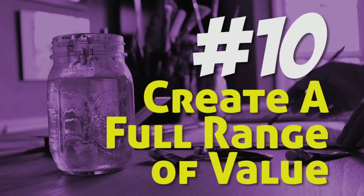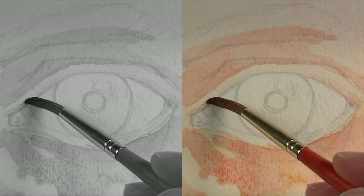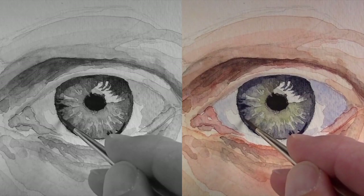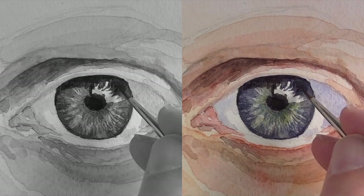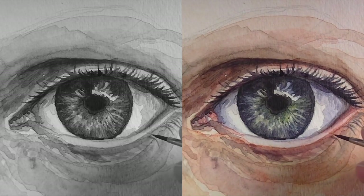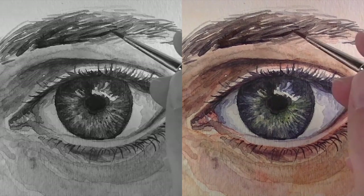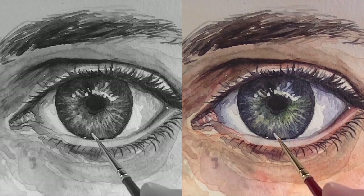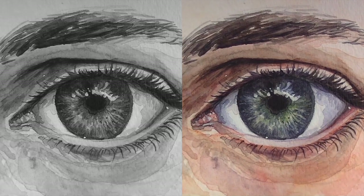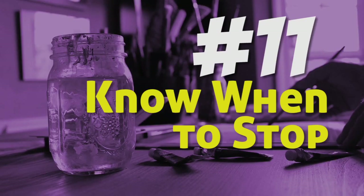Tip number ten: develop a full range of value. Value is the darkness or lightness of a color — it's basically how we understand the form of objects, the light within the scene, and the textures on the subject. It's important to create a full range, meaning the darkest darks, the lightest lights, and a full range of mid-tones in between. As you progressively develop values in the scene, make sure you're achieving a full range so the information is easily understood by your viewer.